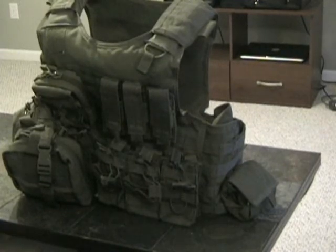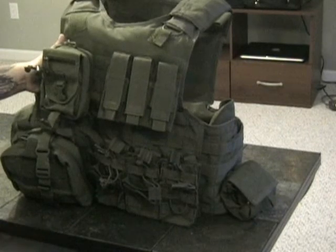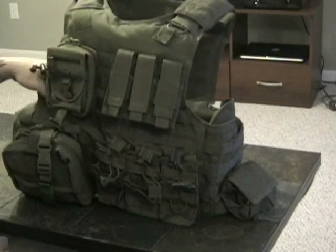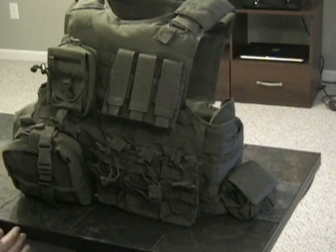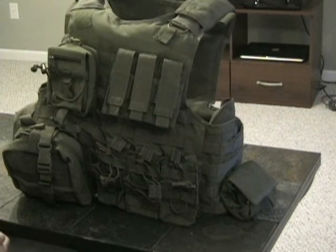It's a quick-release plate carrier. This vest will accommodate soft body armor and has separate pouches to accommodate SAPI plates, hard armor plates, or standalone plates. All in all, I believe this particular setup was right around $200 to $250. You really can't go wrong with it.